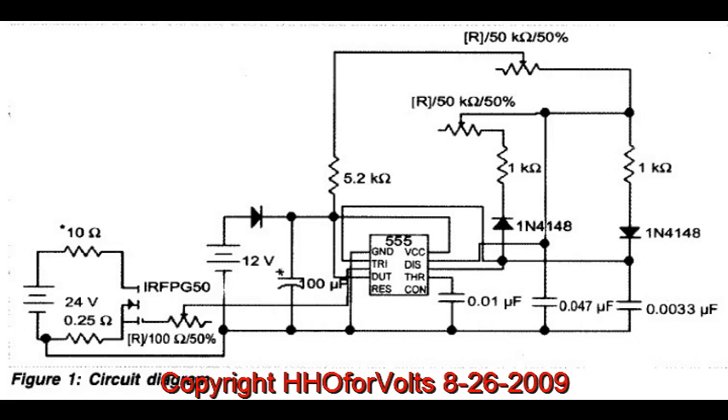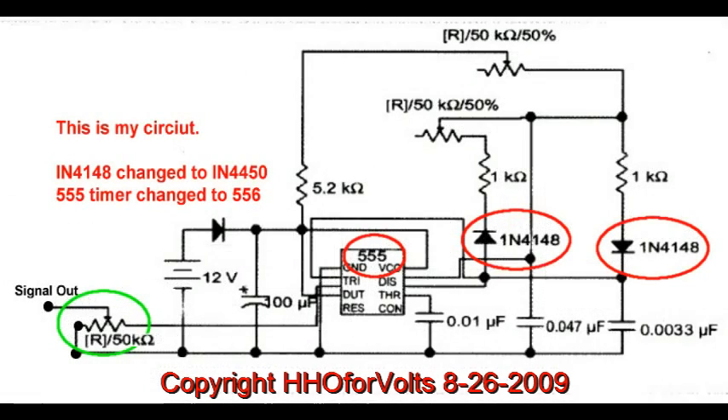We're going to try to find out why people are having so much trouble building this circuit. I think it comes from the published circuit — not by Rosemary, but by a journal. And this was it here — very ugly. I did make some changes, but basically it can be confusing, especially around the IC.